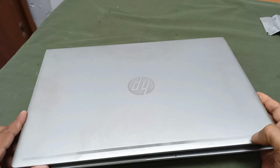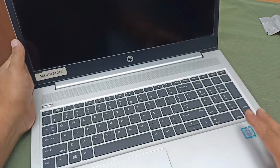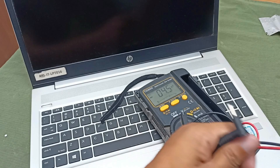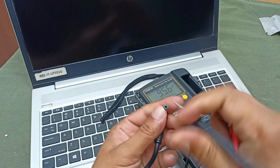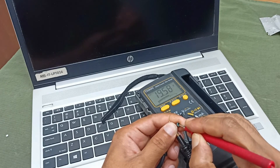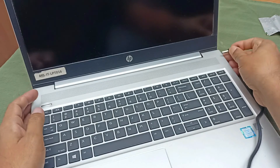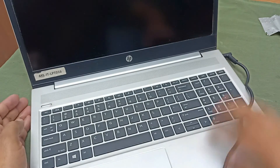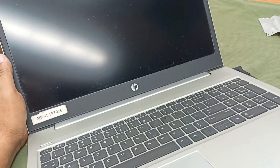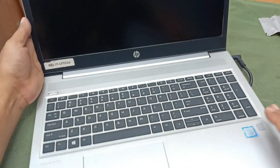This is the HP ProBook 450 Z6 laptop and this laptop problem is power is not turning on. Let's check the laptop. Check the charger voltage — 19 volts is present. Inject the power and press it, but no power. Okay, let's fix it.